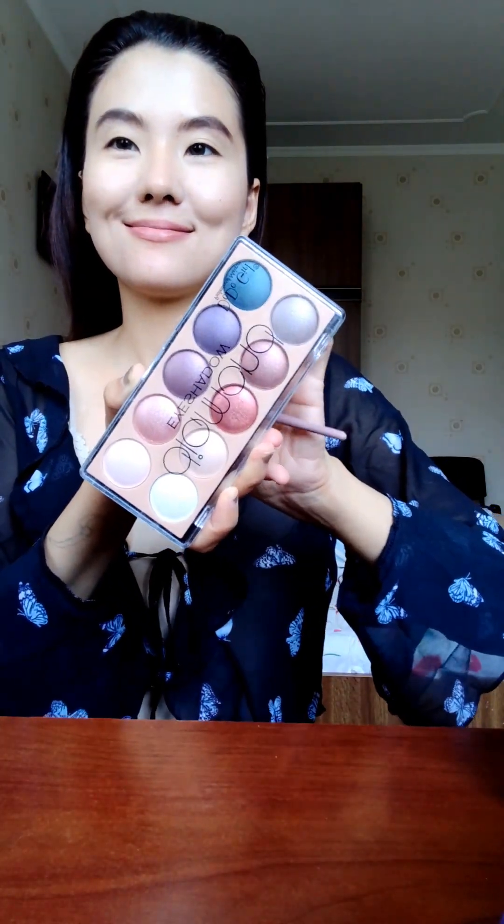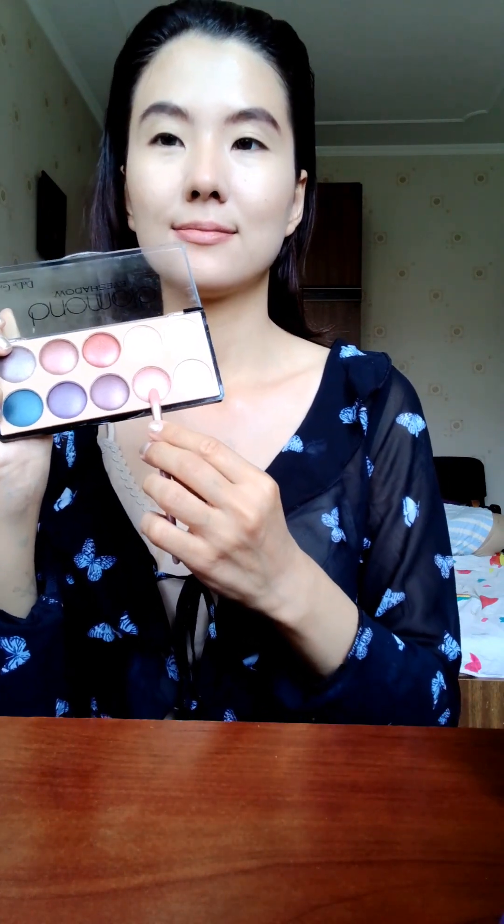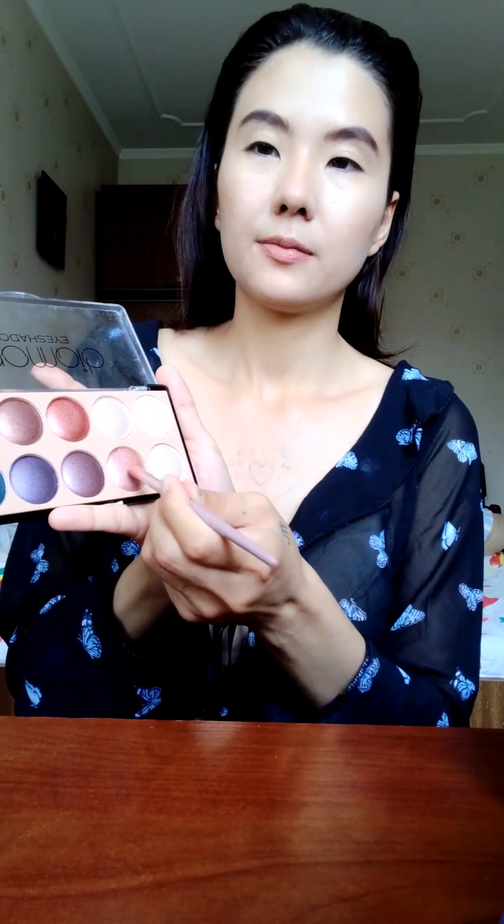Next, I'm going to apply eyeshadows. Looks like this — beautiful palette. In the color of this one — let me just show you — in the color of this one. I'm going to do it, and in the second one. Second eye.